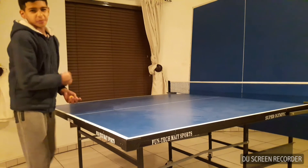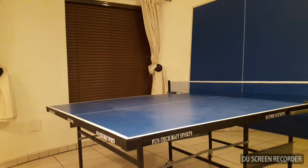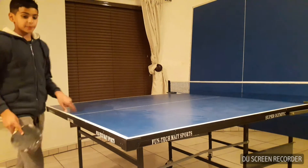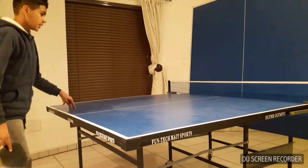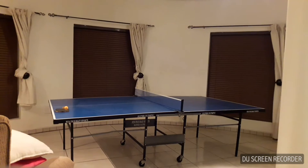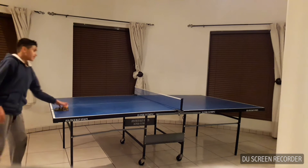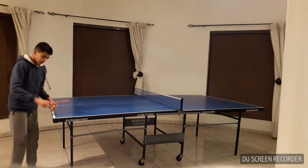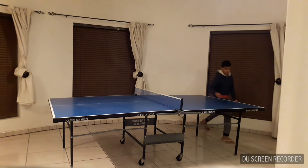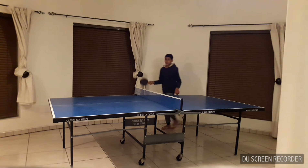My final tip is to aim for the corners. The corners and edges will be hard for your opponent to reach, so if you aim for one of the corners, it will be hard for them to get to it in time — they'll have less time to react.